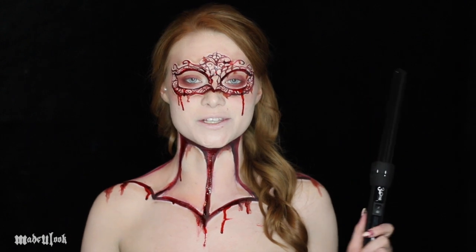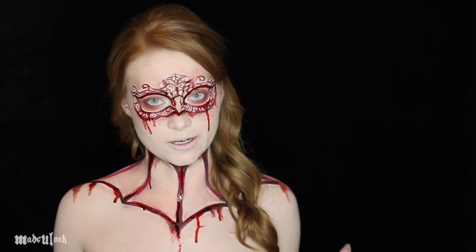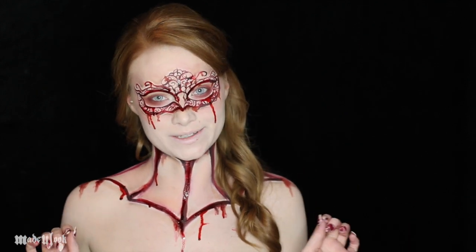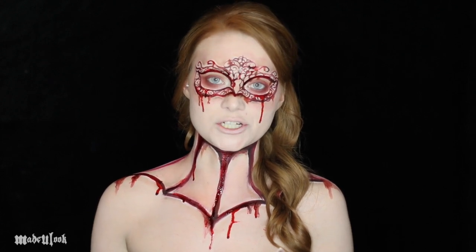NuMe has sponsored the hair portion of this video, so be sure to stick around after the makeup tutorial to see how to do your hair like this. Take away the blood and it'd be nice for like homecoming, or maybe you might get sent home from school if you try to wear this to a dance — I wouldn't suggest it.